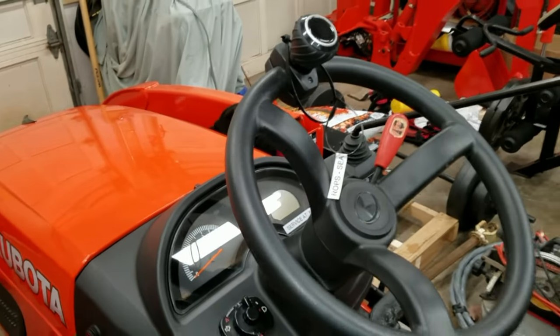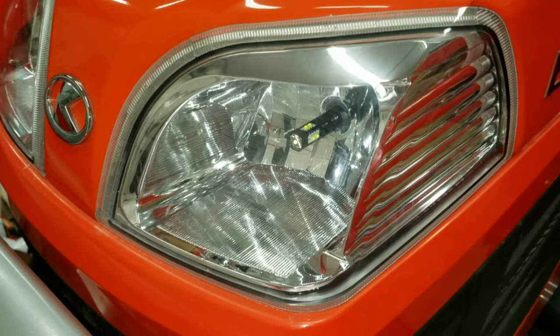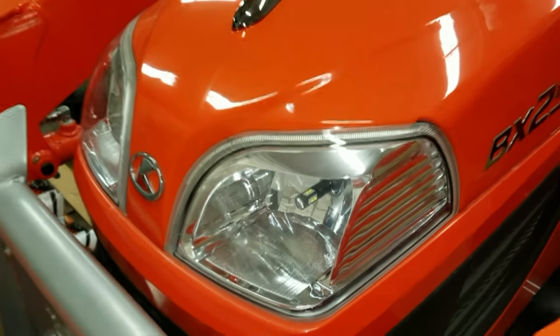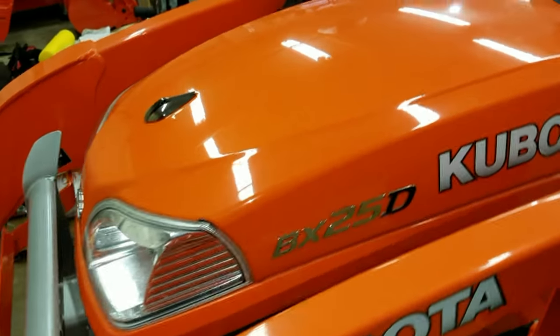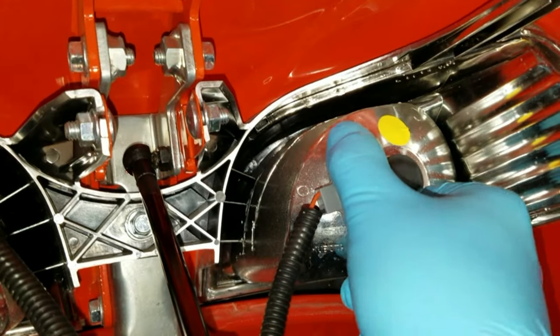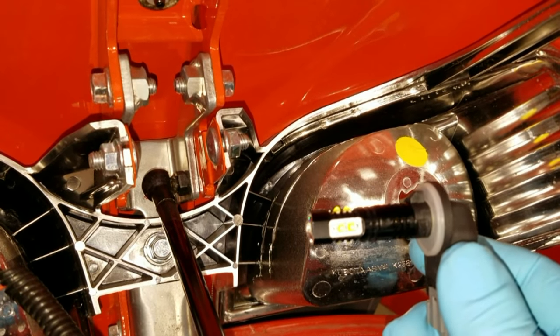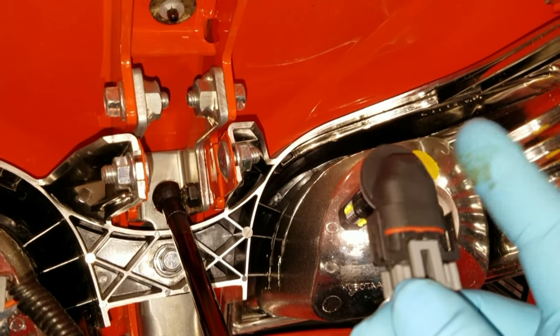The next quick first-day mod is the upgrade to a set of plug-and-play LED headlights. The stock headlights are 35-watt halogen, which projects a bit of a dull yellowish beam, but I found these 50-watt LED super white high-output bulbs on Amazon for about 30 bucks delivered and they just plain work better. Plus, they're LED so they draw less amperage.